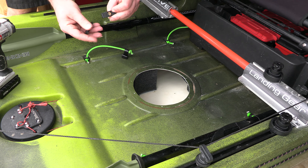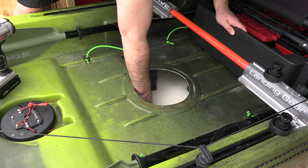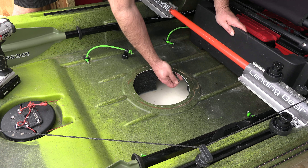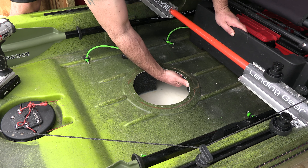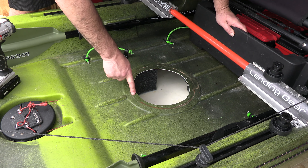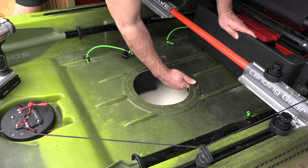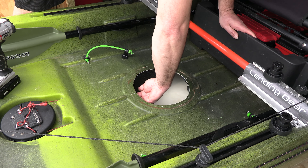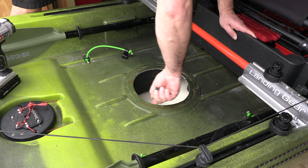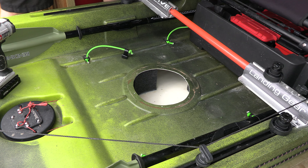Hey, look what I found — these always come in handy. Other than that, looks pretty clean in there. Wow, no wonder mine leaked — now I see. Native used the track mounts to hold the hatch down, which is going to be good because now I've got a bunch of spares. But they didn't glue them in place, so I'm going to set those aside.